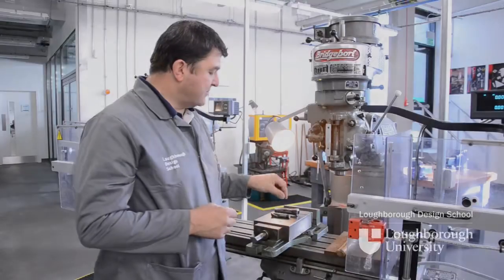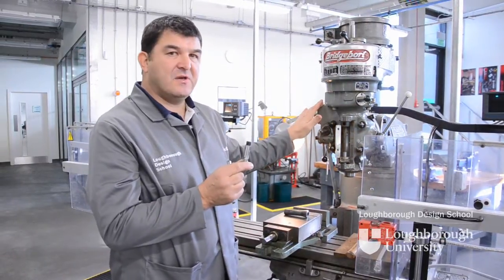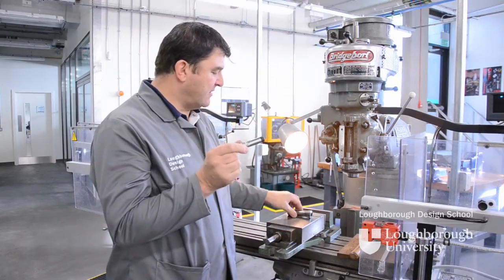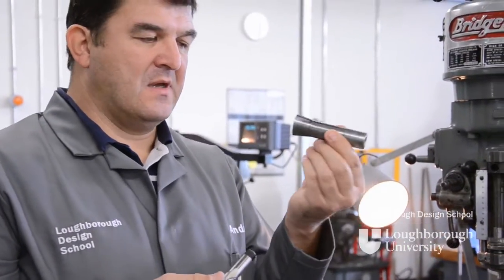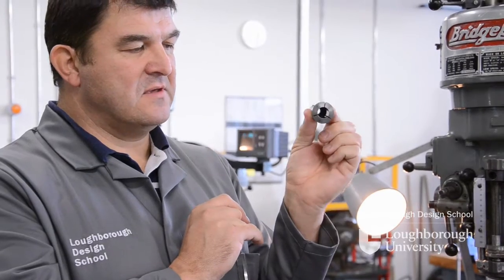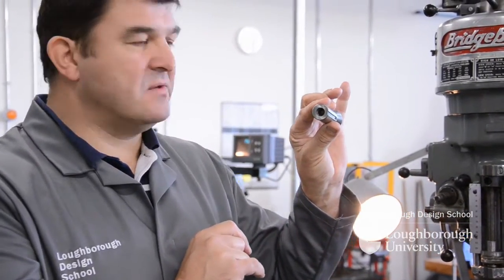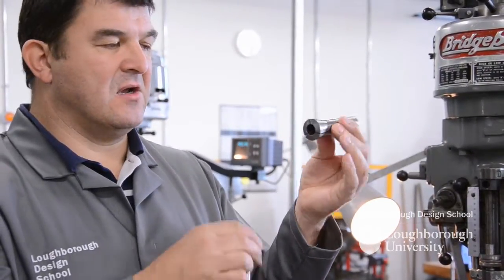In this demonstration I'm going to show you how to load a milling cutter into our milling machine arbour. To load the milling cutter into the machine we use an R8 collet. The R8 collet itself has a male cone, a ground internal diameter, and at the rear of the collet there's a screw thread that is used with the drawbar on the machine to pull the collet in place and lock the cutter.